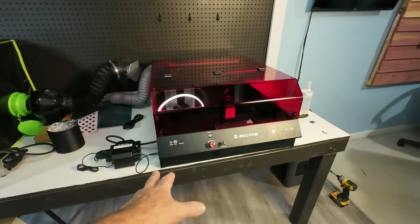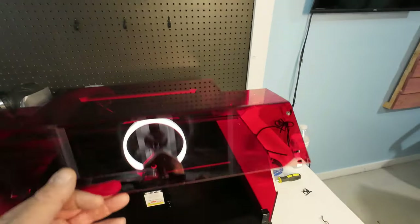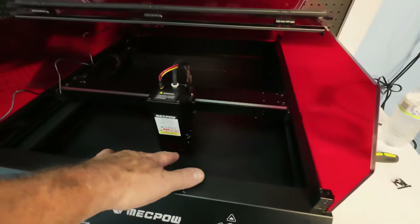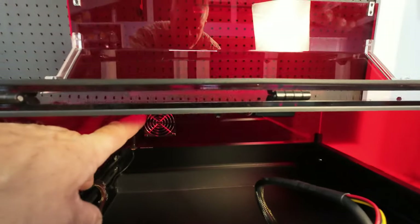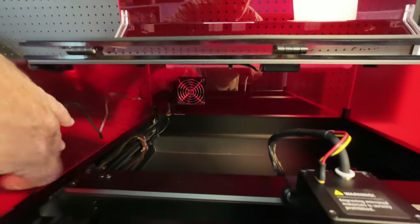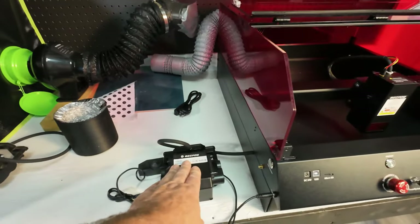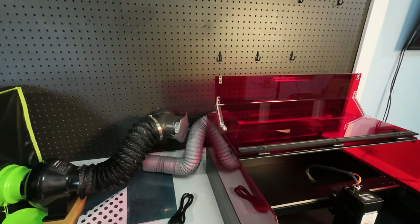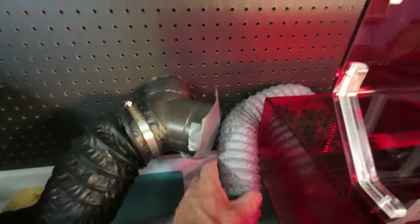It does have legs — if I opt to put it on legs, which I may do, I don't believe you have to. I believe the camera is built into the laser head since I didn't see a separate one. I plugged in the LED light inside and the fan. The only thing so far I don't like is that the exhaust fan is in the back. I wish I'd have known that — I might have modified the setup a little differently. But I think I can get a reducer and make it work.